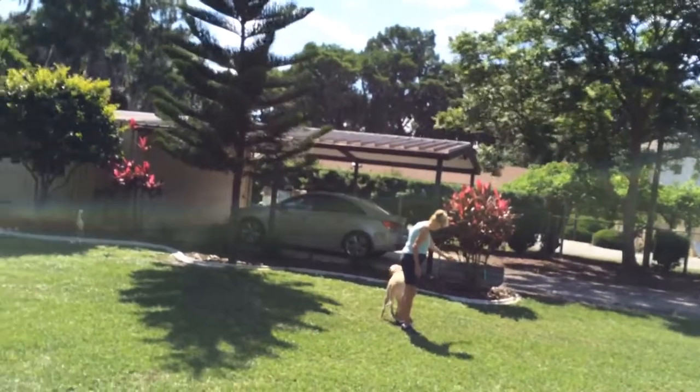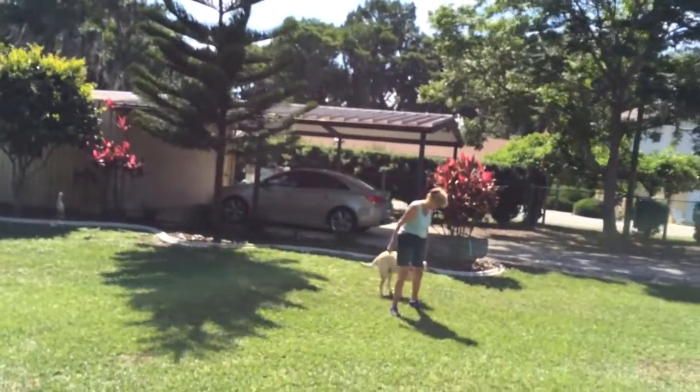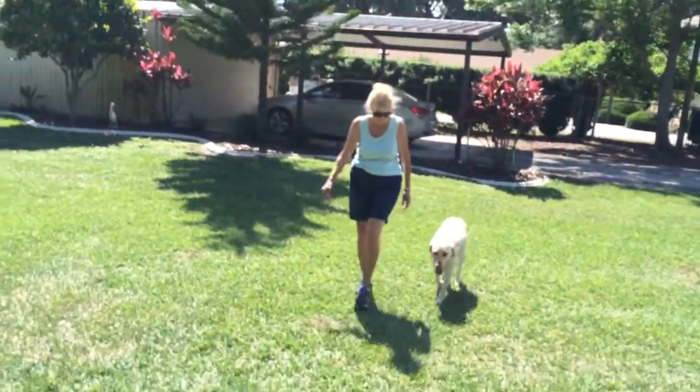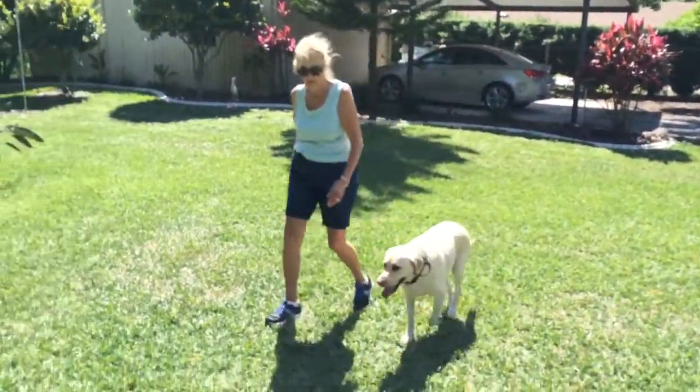Walk back this way and just start walking — he'll come and we can tighten it up. He might get a little bit away from you but we'll keep reeling him in, and then stop right there.